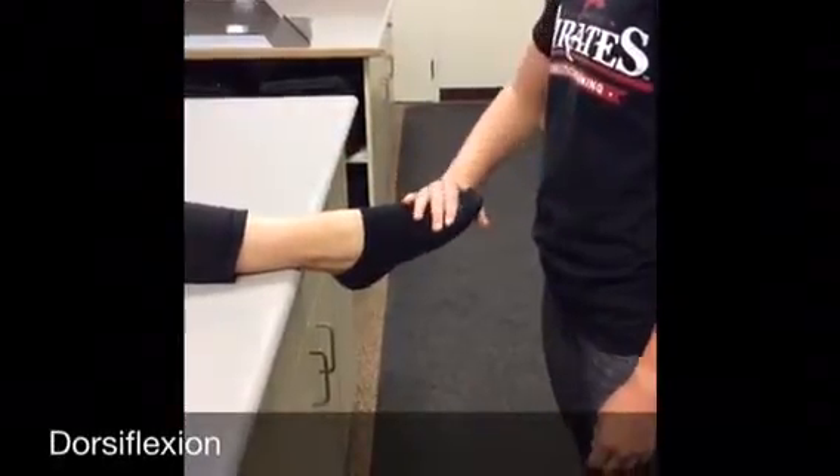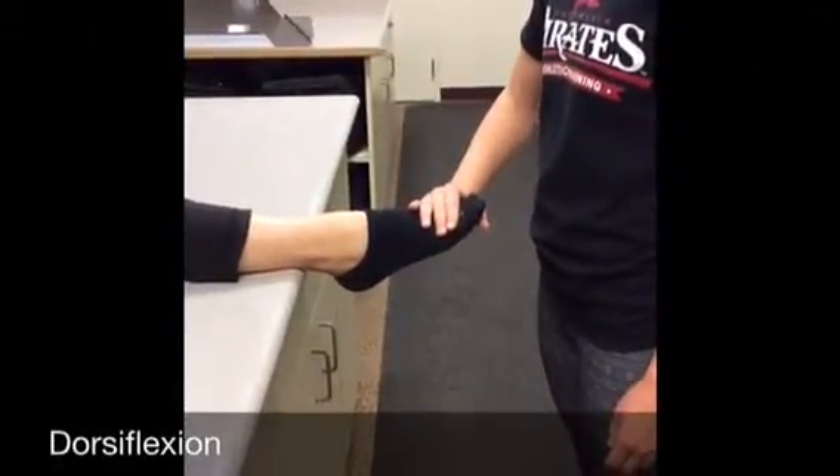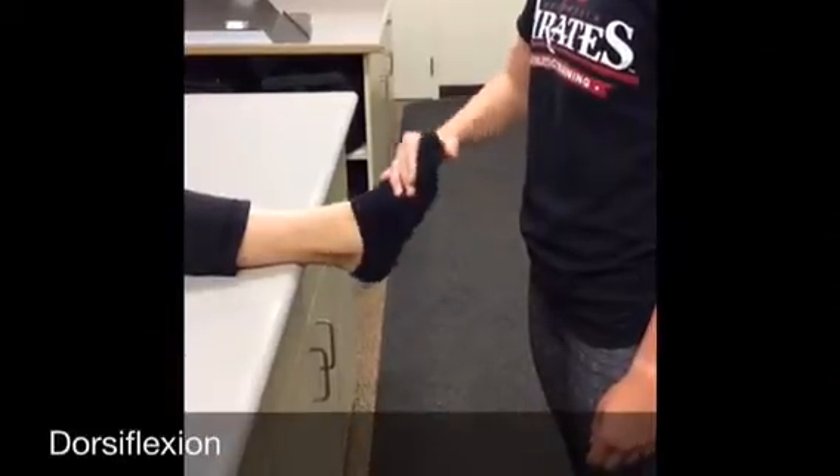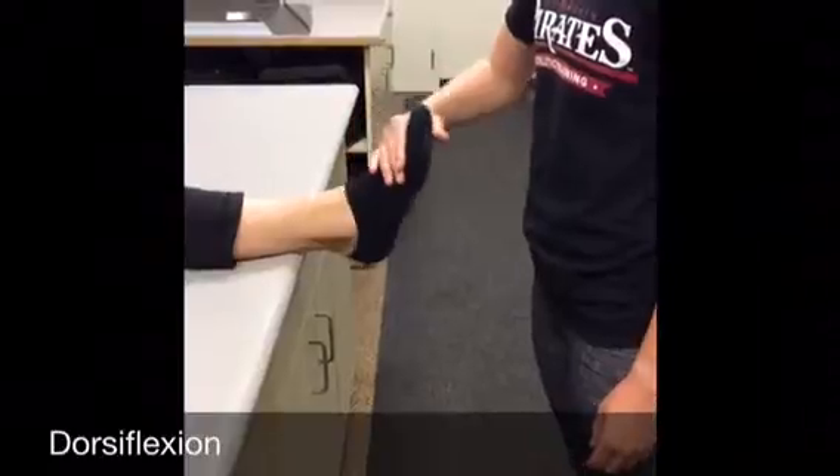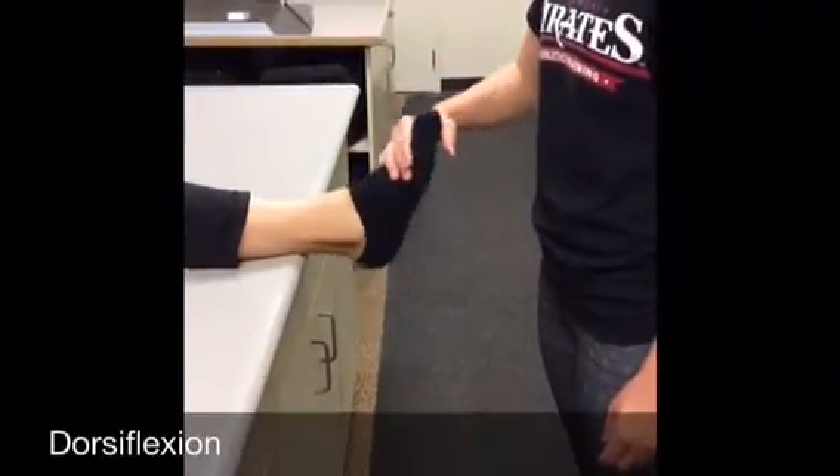For dorsiflexion, start the athlete in plantar flexion and resist as the athlete moves from plantar flexion into dorsiflexion. Allow them to return to the starting position before adding pressure again.